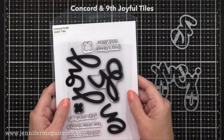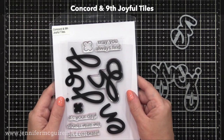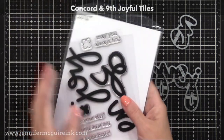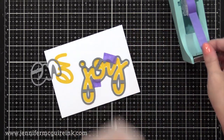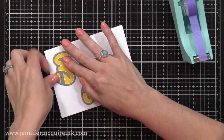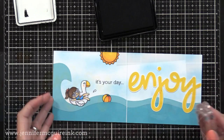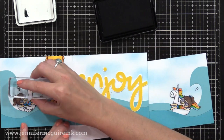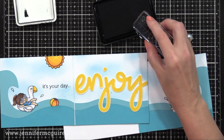I thought it'd be fun to have a really big word on the inside that would be a surprise when you opened it. So I used the new Concord & 9th Joyful Tiles Stamp Set and Coordinating Die Set. I'm going to stamp 'Enjoy' and use the coordinating die, and I'll also use 'It's Your Day' on the front of the card. I stamped this with Gina K Wild Dandelion Ink, which is the perfect bright yellow. Off screen, I stamped, colored, and cut out the little pool party images. In the center panel, I added our Enjoy die cut, and I stamped 'It's Your Day' on the front.